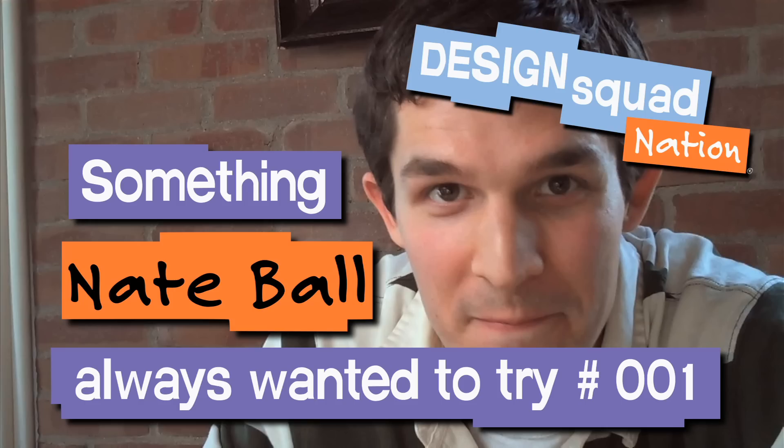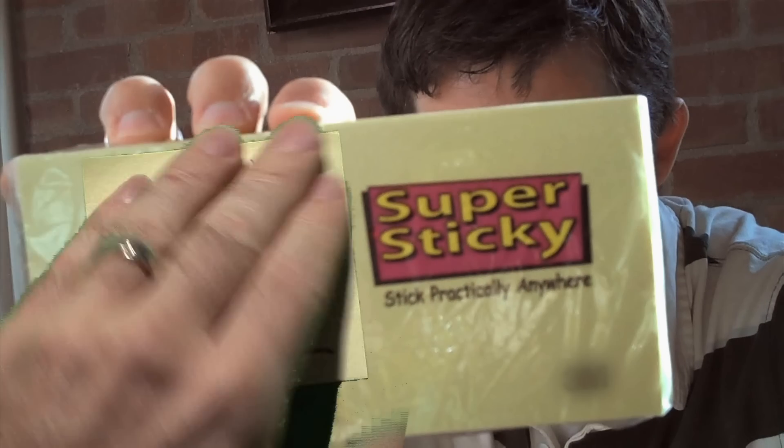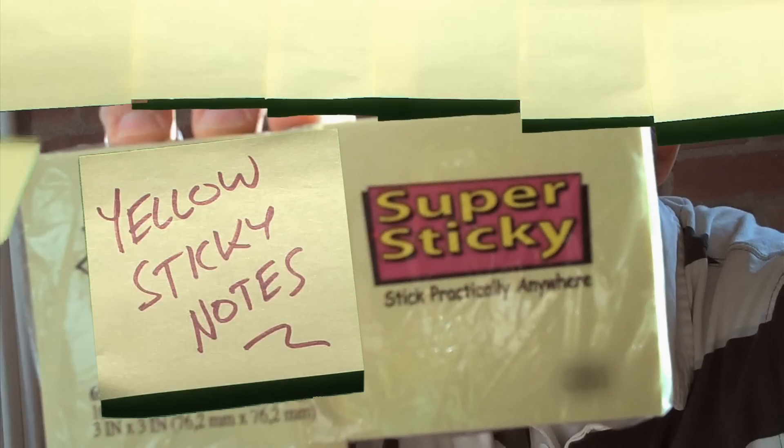There's something I've always wanted to try. I want to see how many yellow sticky notes it takes to hold my body weight off the ground.